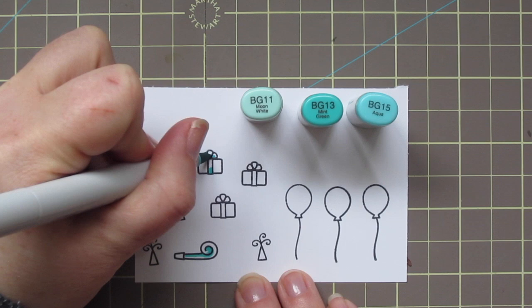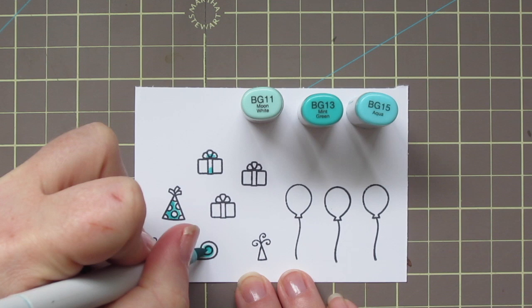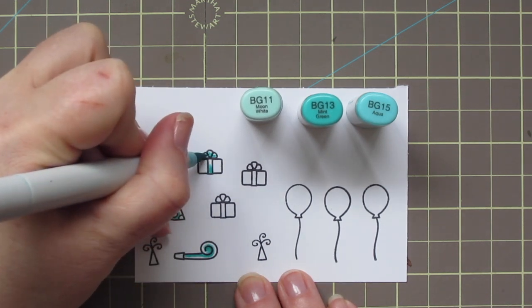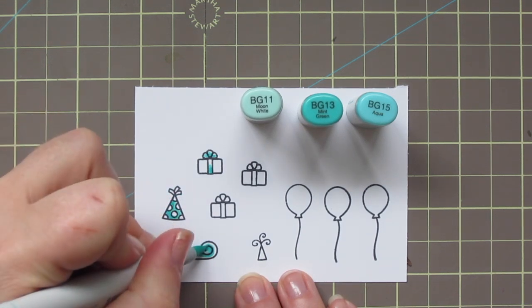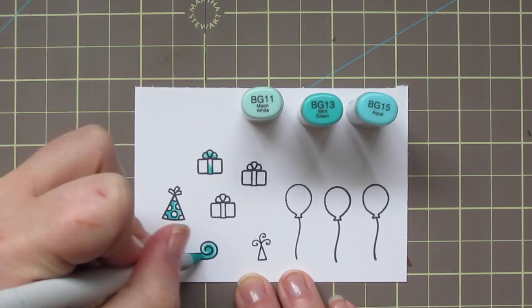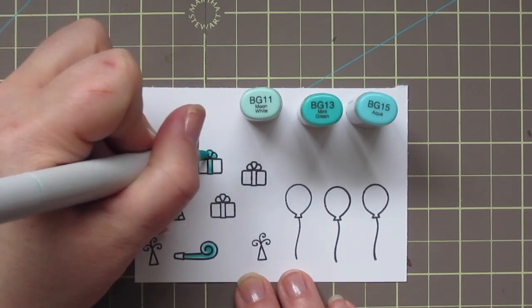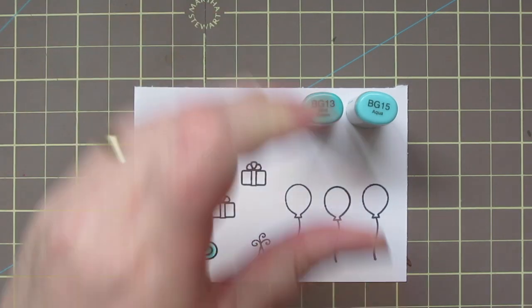I did need to color in a few accessories to kind of fill in my scene. So I'm starting by coloring a party hat, a little blowhorn, and the ribbon on one of the gifts with BG11, BG13, and BG15. I've just been using BG15 as my darkest, laying in some shadows, blending out with BG13, and then leaving BG11 for my highlight.